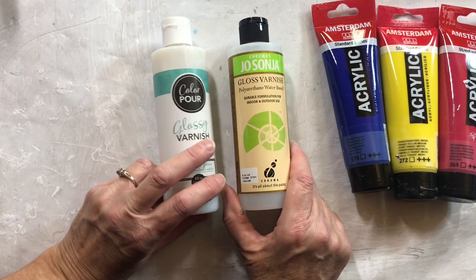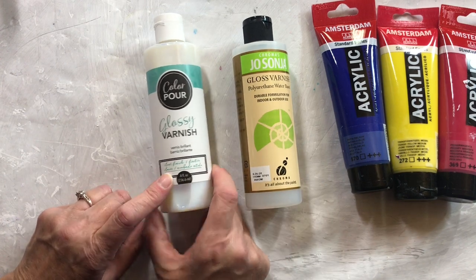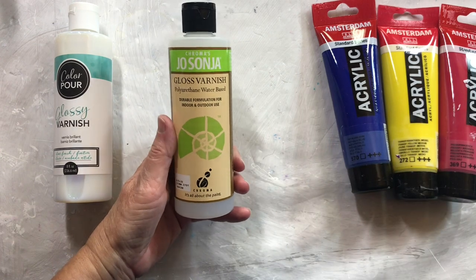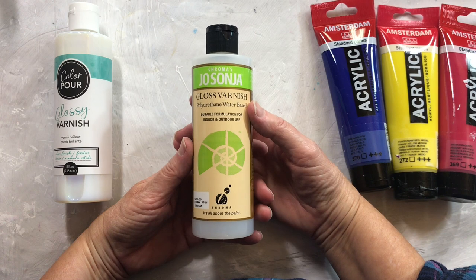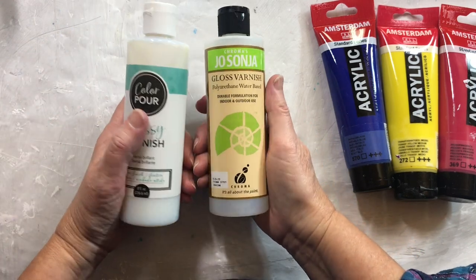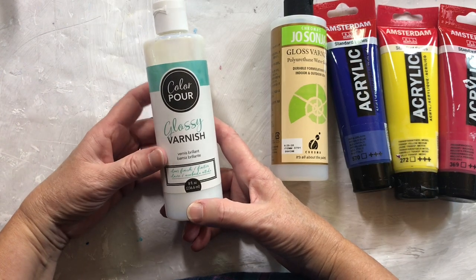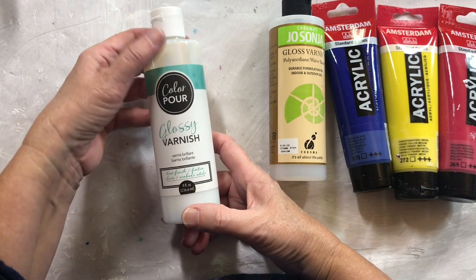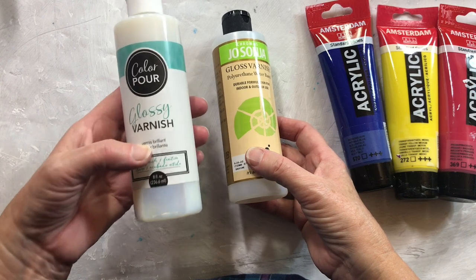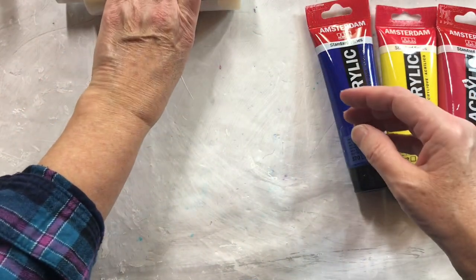These are both the varnishes I'll be testing with: Jo Sonia Gloss Varnish and ColorPore Glossy Varnish. Jo Sonia can be found online on Amazon — I'm not really sure where else in the U.S. you can get it, but I'm pretty sure it's easy to get. ColorPore Glossy Varnish is also fairly easy to get — I got mine at Walmart in Canada, and I'm sure the U.S. can get it as well. I didn't even check Amazon for it.